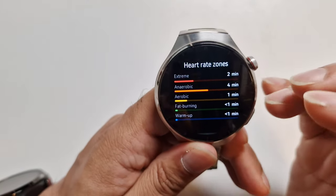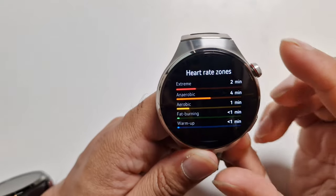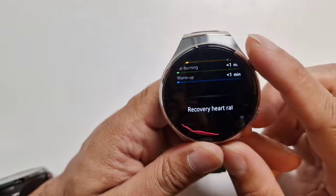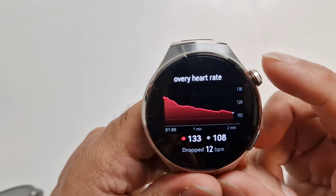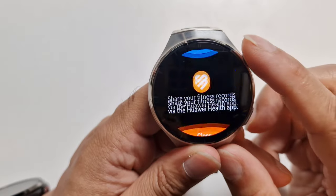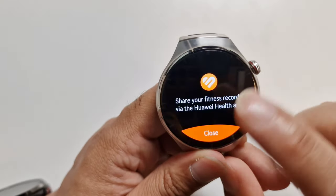The screen quality is really impressive — the blacks are so deep and all the other colours like red, yellow, and orange really pop out because of the high quality of the screen. There's just so much information here in terms of health.